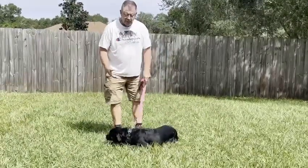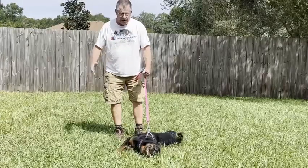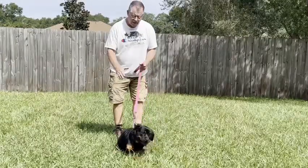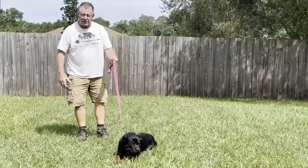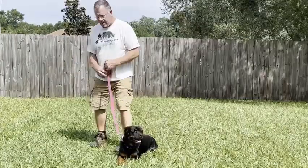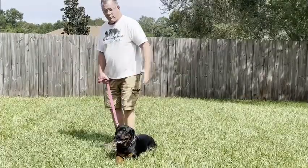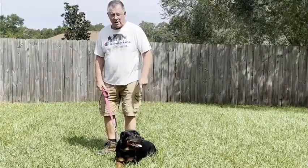The hand signal to sit is bring your hand up like this. The next hand signal is stay — put the palm of your hand in her face and tell her to stay as you walk away to the end of your six-foot leash. Then only stay for a couple seconds, and then return all the way back to where you started, then release her. I say 'exercise finished' or 'good girl' or whatever. Don't release her until you get all the way back.